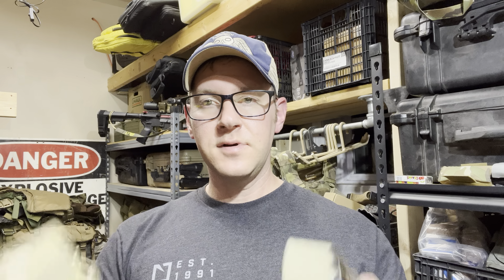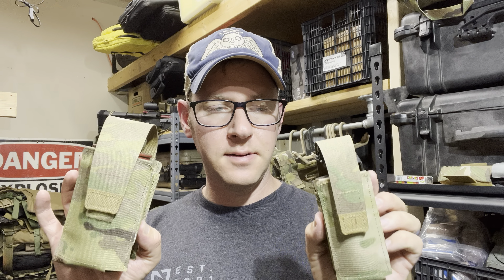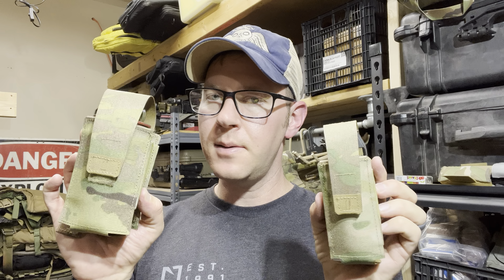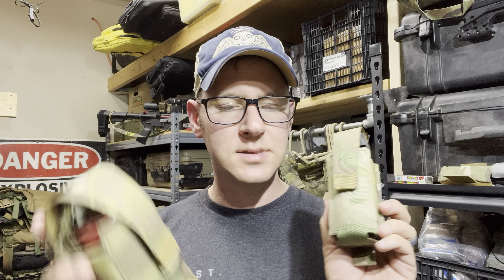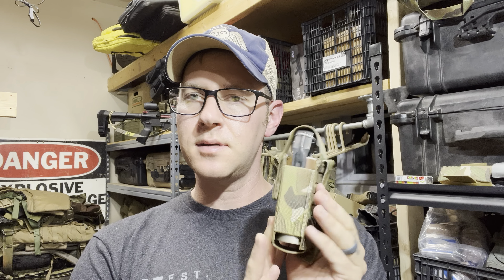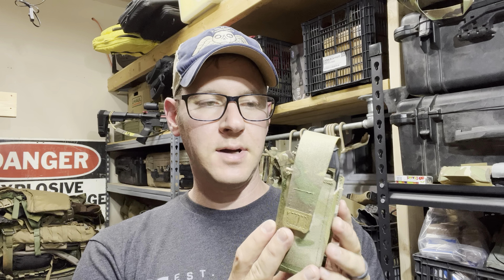Hey guys, we've got two more viewer submissions from the Haley lineup here. We've got their Flashbang pouch and their Smoke Grenade pouch. There's not a ton to say on these things. You guys kind of already know my opinion on their Flashbang and Grenade pouches because they look oddly similar to a different pouch on the market, which I'm a huge fan of.